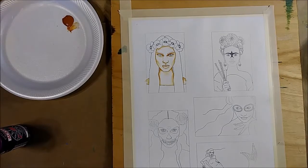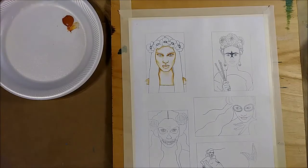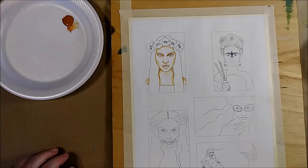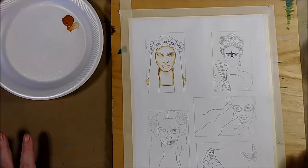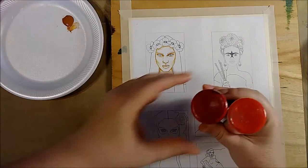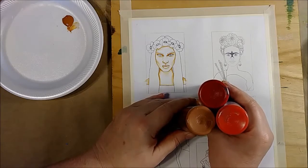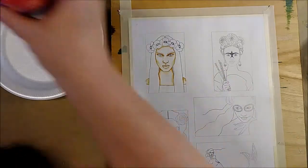I'm starting to work on flesh tones and I wanted to talk a little bit about how I choose my colors for flesh tones, because there are many different colors that can indicate that what you're looking at is skin. I started with a really obvious one on this figure — this is sort of my palette, red and red, and I chose a color that complemented this to give her a realistic flesh tone.